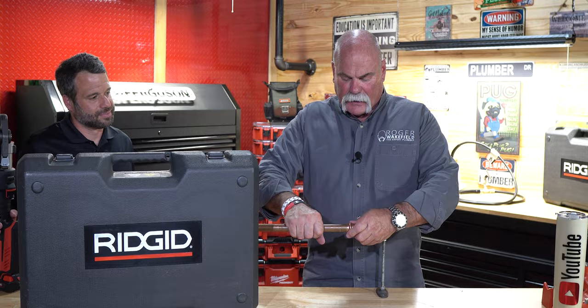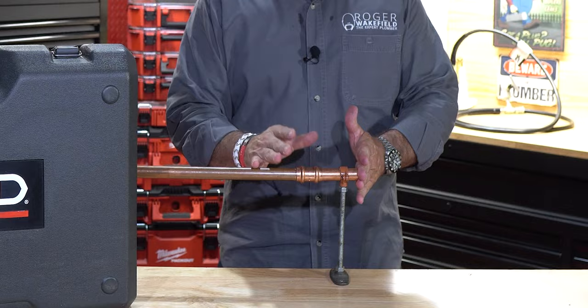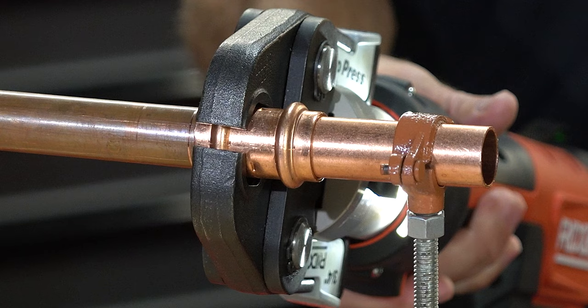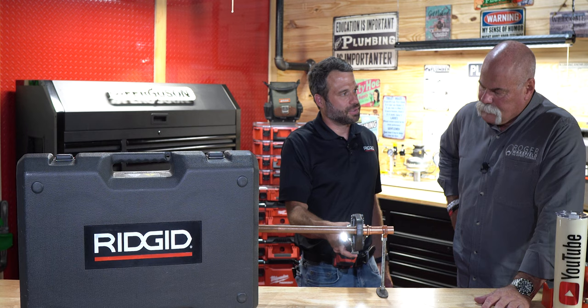We've got everything cleaned up. I'll just literally slide the press fitting on — we prepped the ends just like normal, beveled it, reamed it, cleaned it up. Now we've got it in the mount. Slide it on, tighten it up. As simple as that, with the endless 360-degree swivel. You hear that nice pop at the end letting you know you made a secure connection.